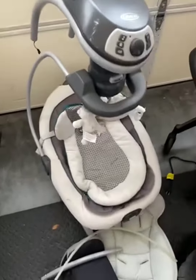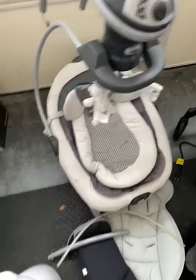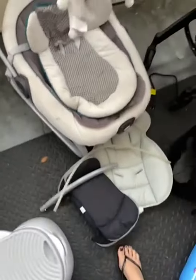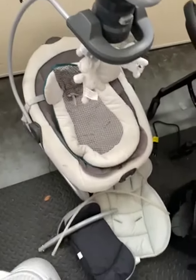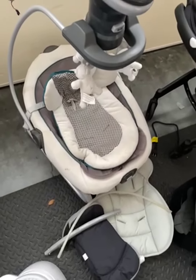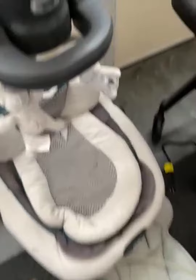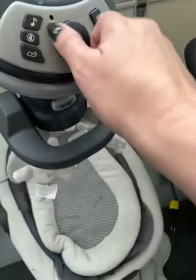Doing a review of this swing. We've taken it apart recently because we just moved, so it looks a little discombobulated. We've used this for about two years — for our oldest son and our youngest son — so it's probably been about two and a half years now.